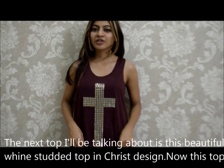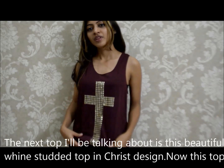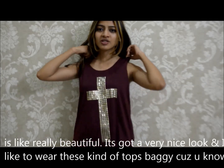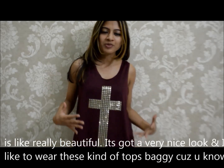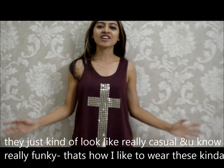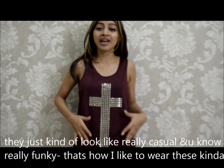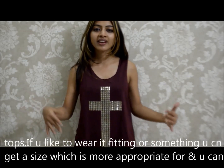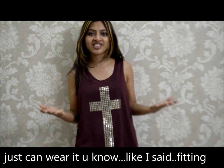The next top I'll be talking about is this beautiful wine studded top in a cross design. This top is really, really, really beautiful. It's got a very nice look and I like to wear these kinds of tops baggy because they just look really casual and funky. That's how I like to wear them, but if you like to wear it fitted, you can get a size which is more appropriate for you and just wear it fitted.